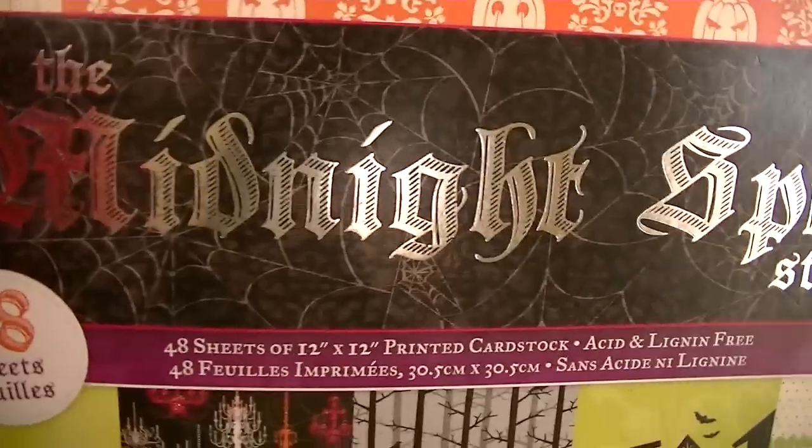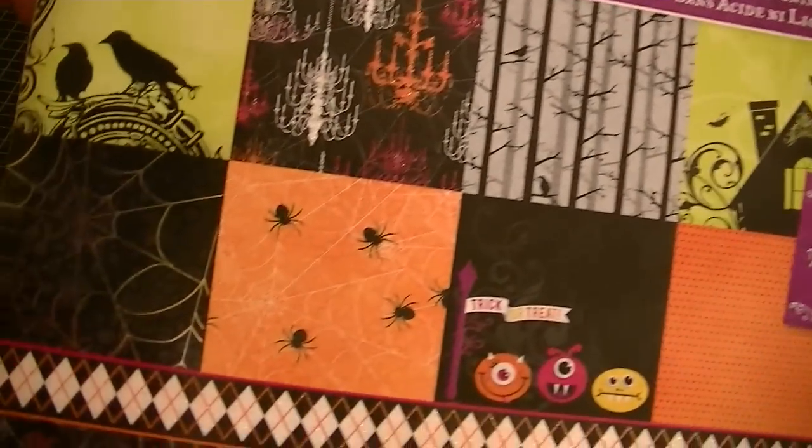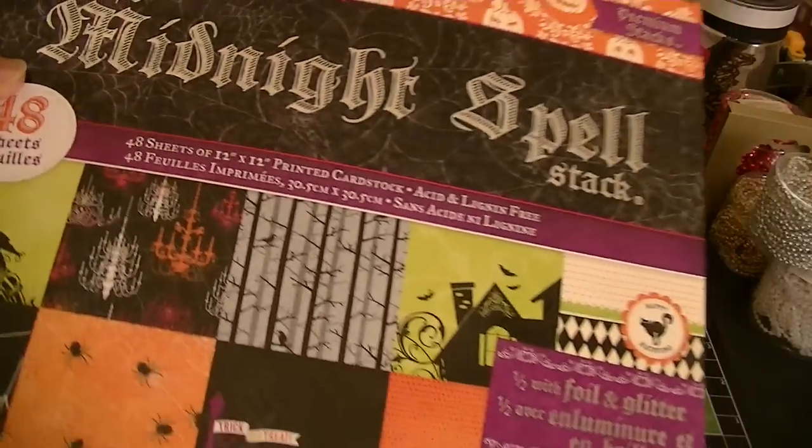This is an old collection — I think this may be about one or two years old. But it's really, really pretty. I really, really like the colors in here. Again, the DCWV Midnight Spell stack.